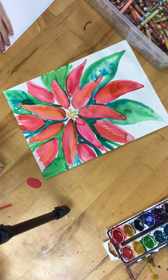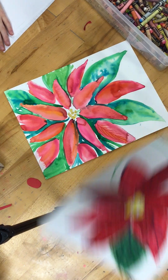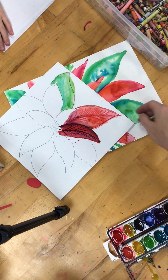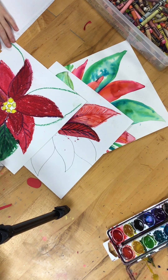Before you get started on this project, you need to think: am I going to do it all in Cray-Pas? Am I going to do a Cray-Pas and watercolor mix? Am I going to do watercolor only? That process is up to you and how you want to do it.